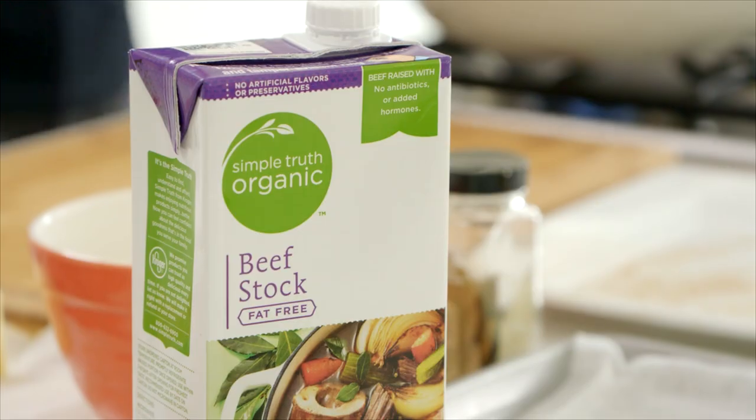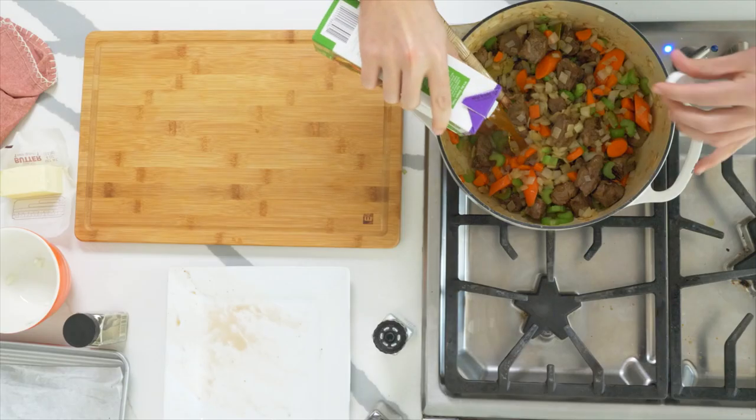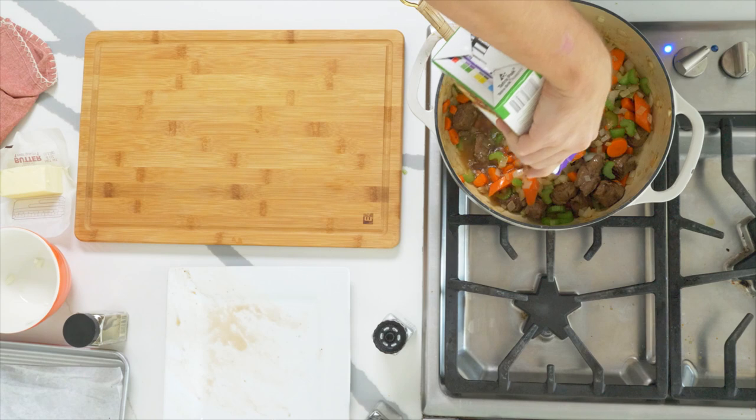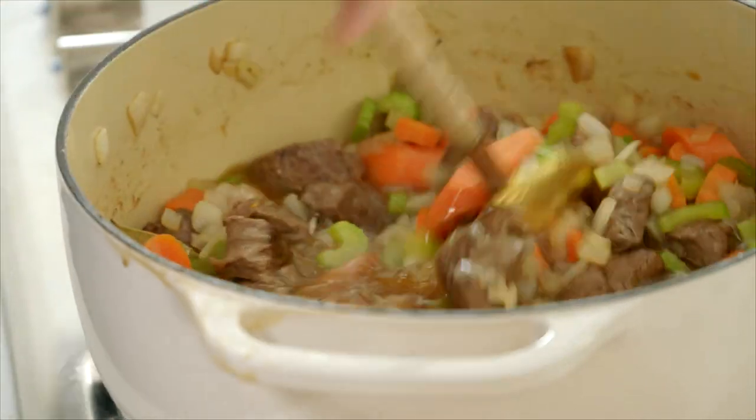To this mix we're going straight in with some Simple Truth organic beef stock, which is going to give a really great depth of flavor to this dish — about four cups. Give it a stir and bring to a boil. It is imperative not to forget the potatoes, because what would an Irish stew be without the potatoes? I've peeled and sliced them into chunks.